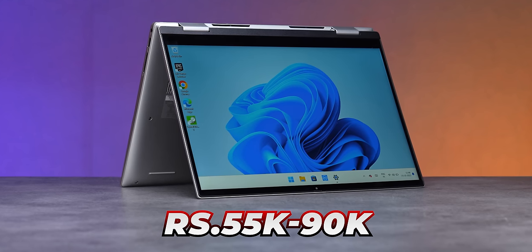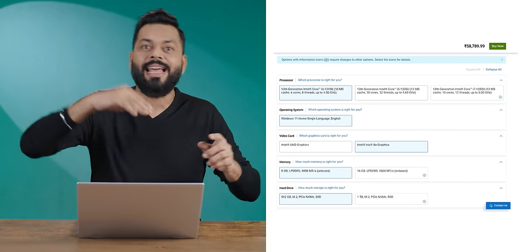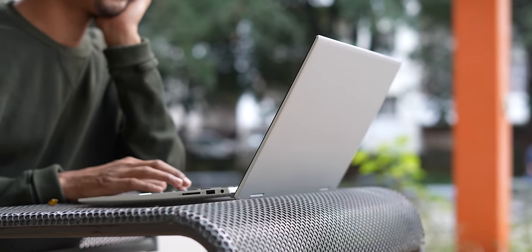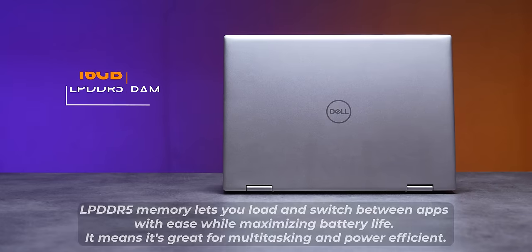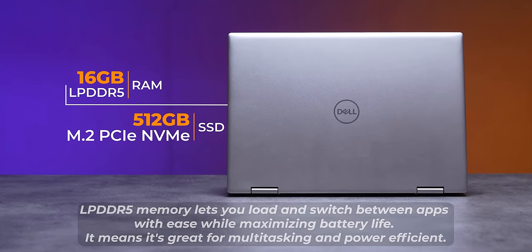Let's come to specs and pricing — this is why I'm saying it's value for money. These laptops start from 55,000 rupees and go up to around 88,000–90,000. The base variant comes with Intel Core i3 13th gen, then i5, and the top variant with i7 — all 13th generation. Storage starts from 256GB and goes up to 512GB SSD. RAM is LPDDR5, up to 16GB.